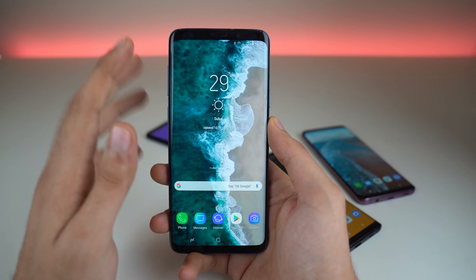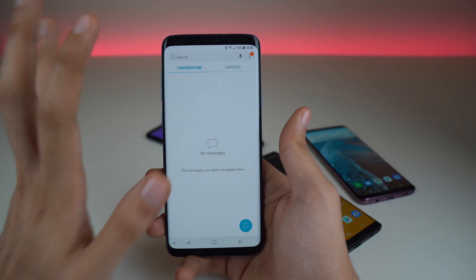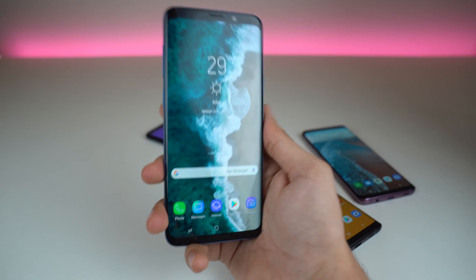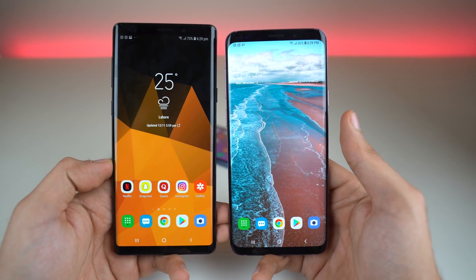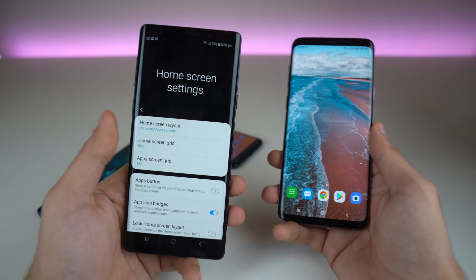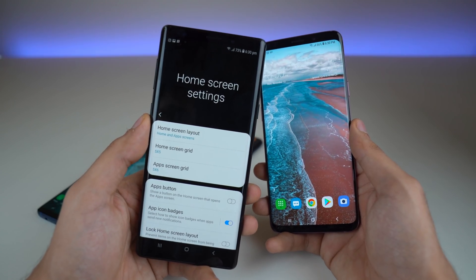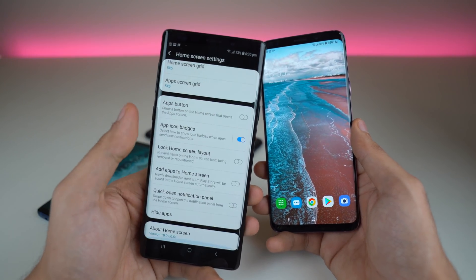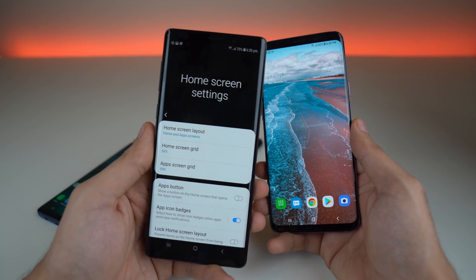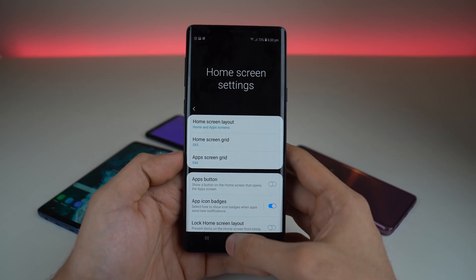Everything requires two hands. If I want to go to the notification panel, I have to use my second hand. If I go to messages and want to type something up at the top, I have to use the second hand. It's just not possible using this UI with just one hand. So Samsung's One UI makes that possible by changing every application so that the controls and main content appear in the middle — I can reach the top and bottom options with just my thumb.